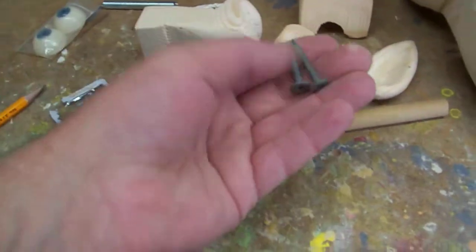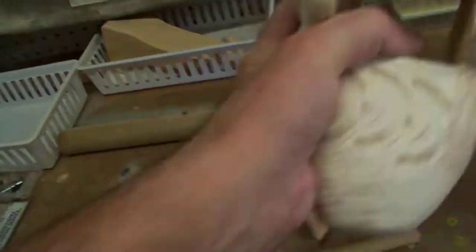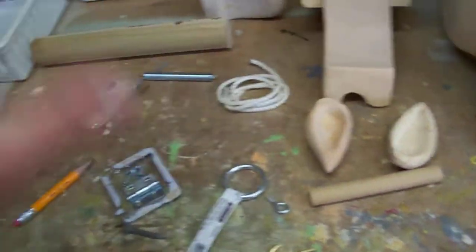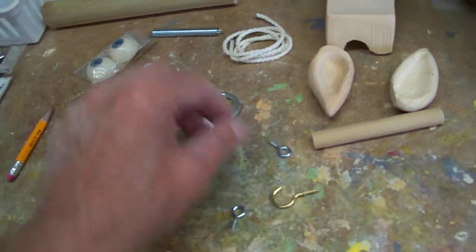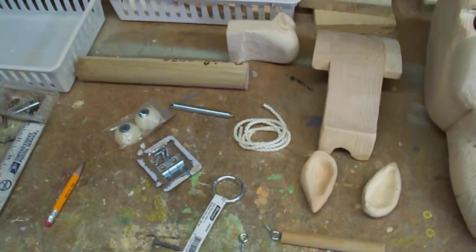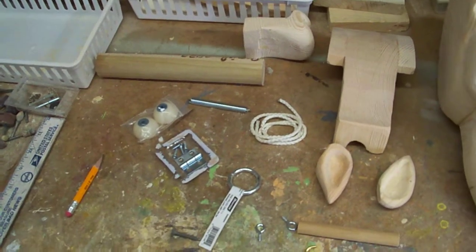These screws go back into the side, which hold the back of the head on. In our next video, we'll start attaching all the pieces we need for the inside of the head. Thanks for watching.